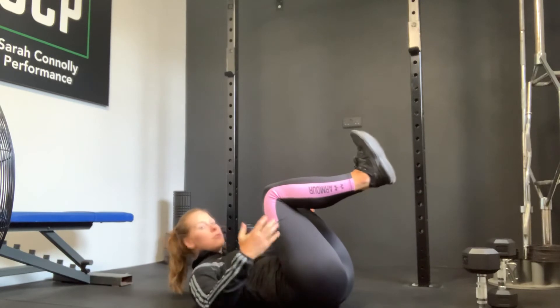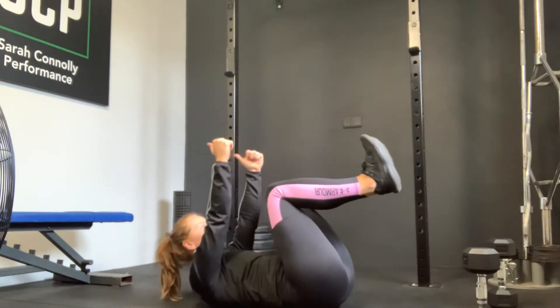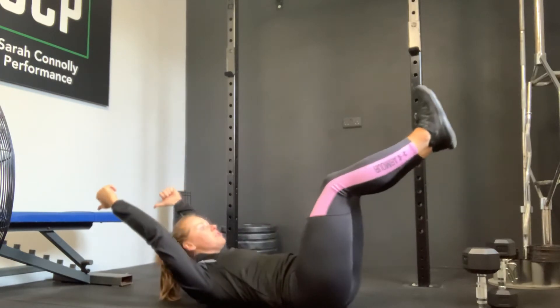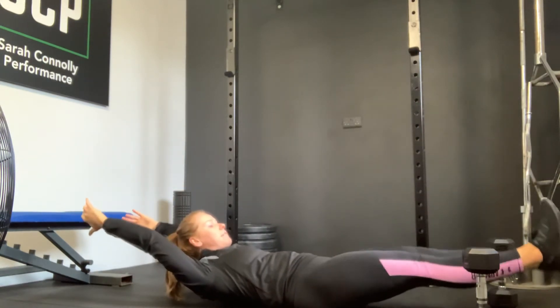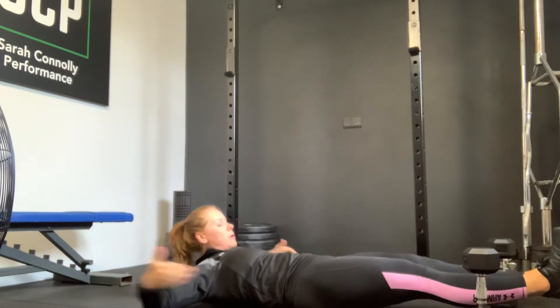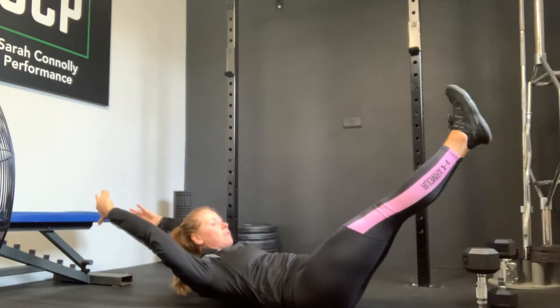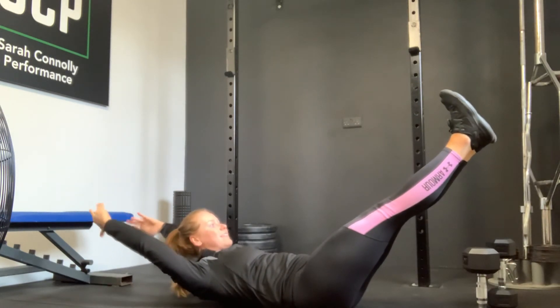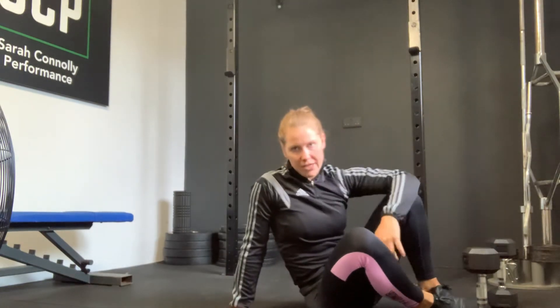For the hollow hold, start with your back on the floor, knees bent up and off the floor. Reach to the ceiling and then lengthen back with your hands — as you do that, kick your feet out. Some people will hold here, some might go all the way down to the floor. Most important thing: abs, waist, and lower back are in contact with the floor. Hold for 30 seconds, nice and tight, then go back to the start. Both exercises are for 15 reps.